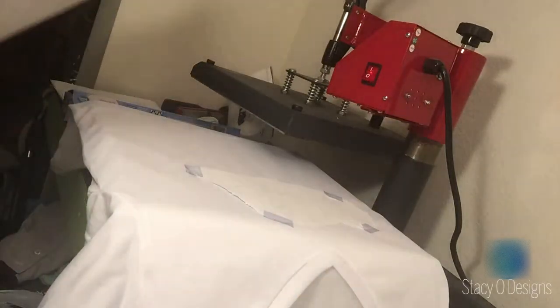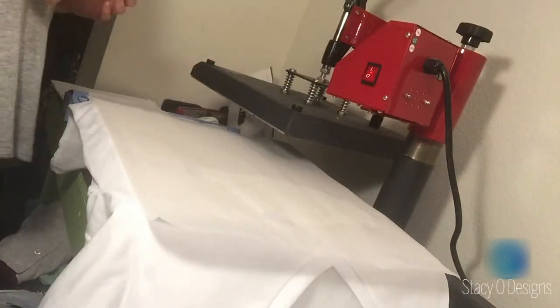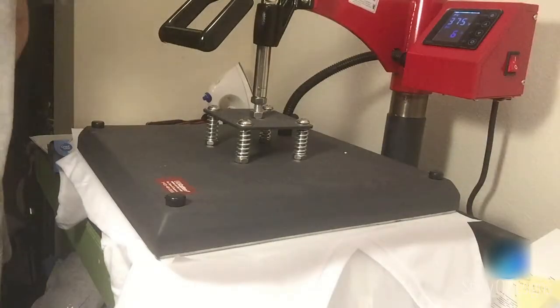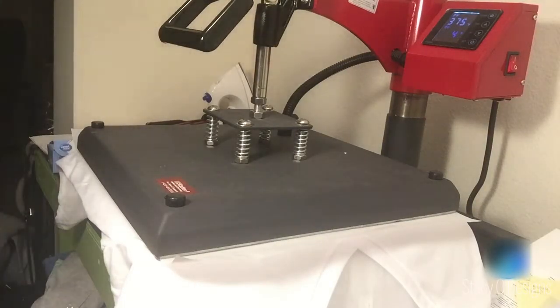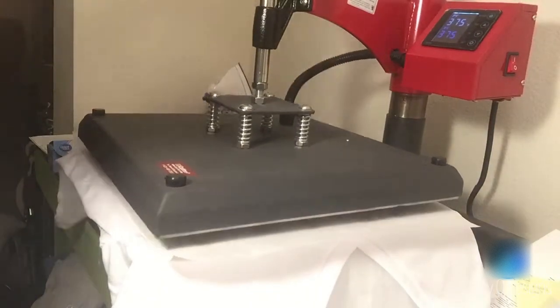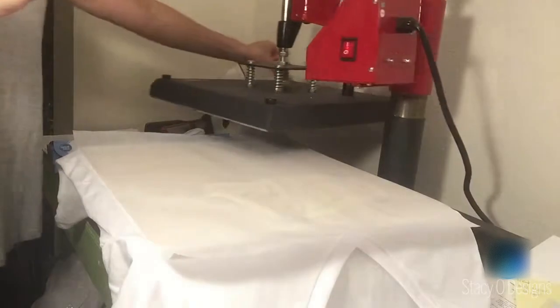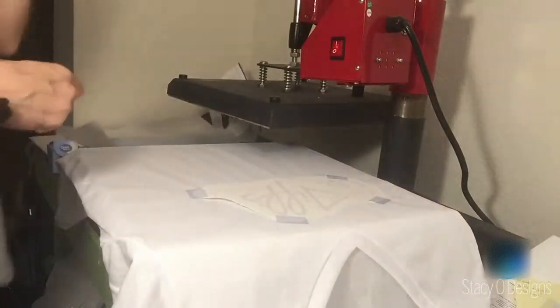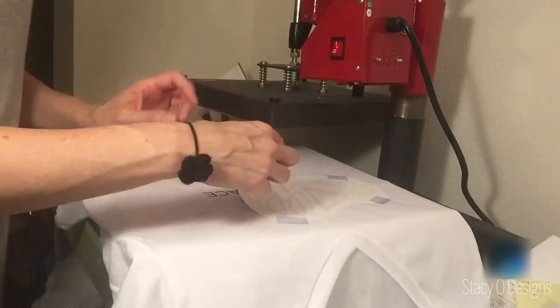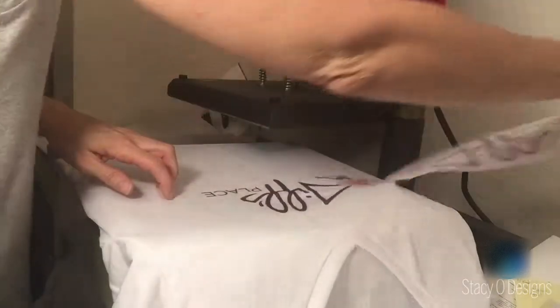It's been pre-pressed, it's been lint rolled, and now we are going to press the transfer on it. I have it at 375, 57 seconds, medium pressure. Okay, so we have about five seconds left before I'm going to pull up this press. I pull it up super gentle just to make sure there's no ghosting. I always take the tiniest peek before I rip the whole thing up — and we are good to go. So if I didn't like it, I could stick it back down because everything else is still in place. But we are good to go — and there it is.